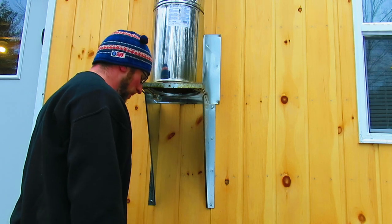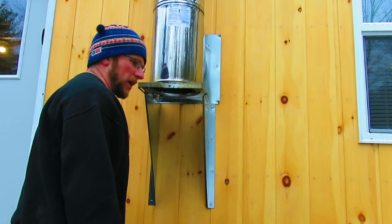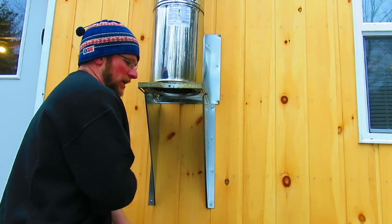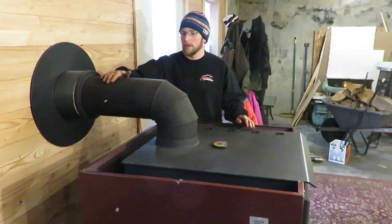I probably got a little bit more creosote than I should, but we just moved up here this spring so we weren't able to get ahead a year with our firewood. The wood isn't as dry as it should be, but it's not too bad.